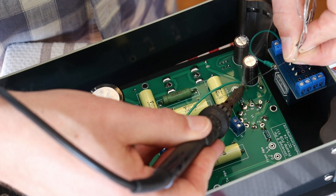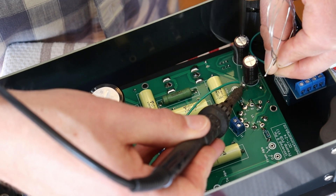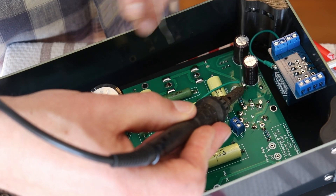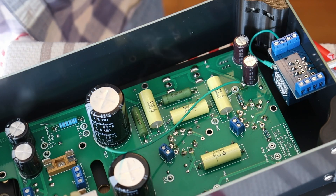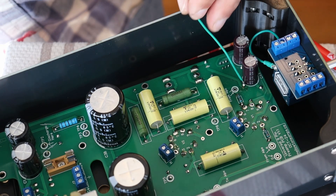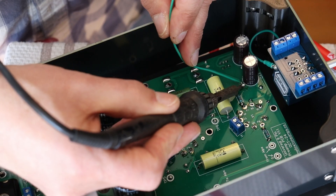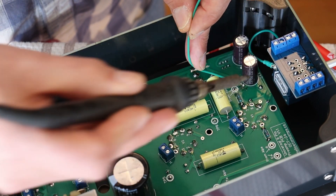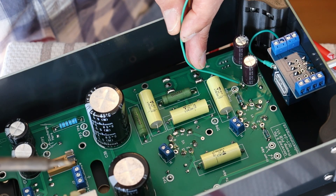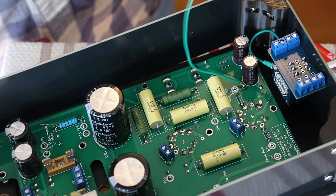The idea here is we want that resistor pad and we want the wire wrapped around it, soldered down and in place. We're going to let it cool a little bit. Just get in there and — there we go, just dropped in. Let it cool for a second and now we just give it a little tug test and she's on solid.